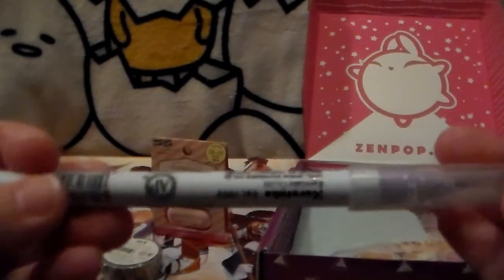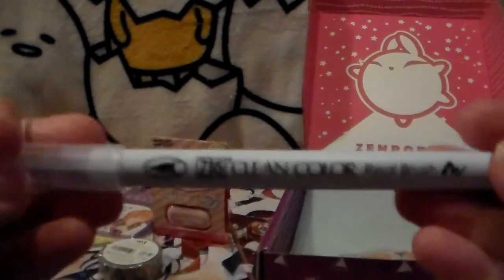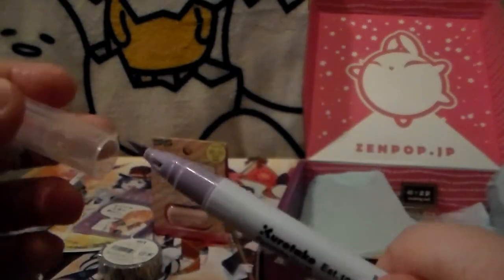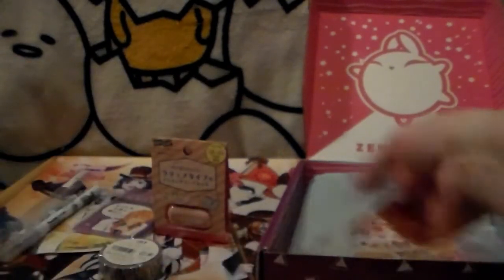The next thing is some more washi tape — which makes sense since they gave us a cutter. It's a confetti-type looking washi tape, pretty cute. And here's another pen — a Zig Clean Color Real Brush, so it's a brush pen. I've never had one of those before, cool, that's exciting!